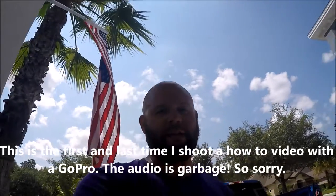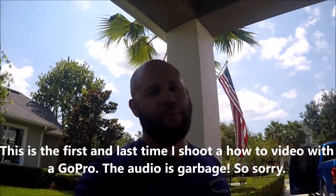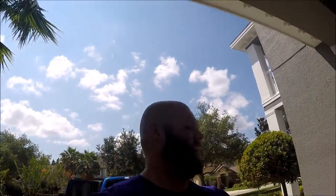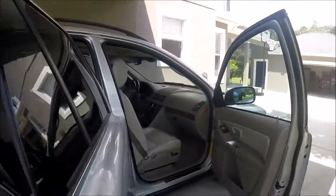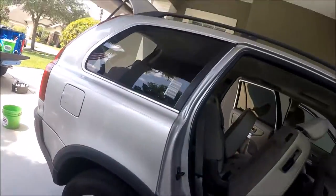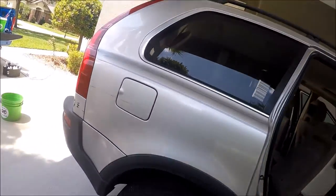Hey guys, welcome to DetailJuice.com or the Detail Juice YouTube channel. Working on a vehicle — doing a thorough but basic interior, and then I'm going to wash, clay, and seal the outside. She's actually selling it, so I wanted to clean it up a bit.